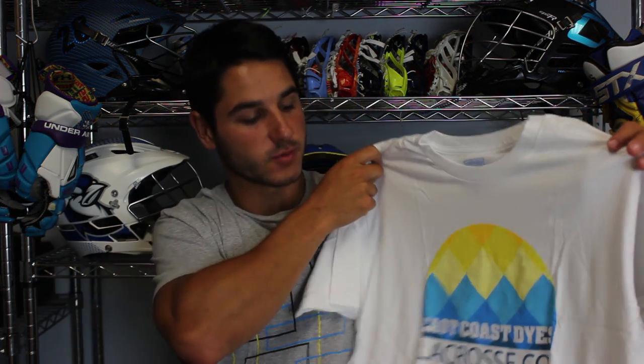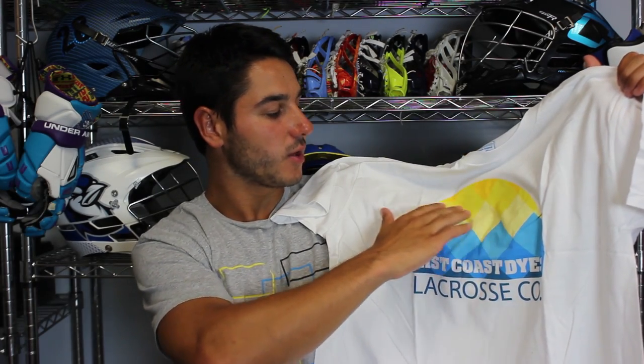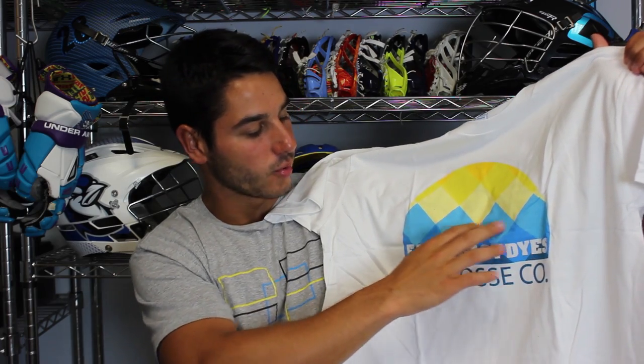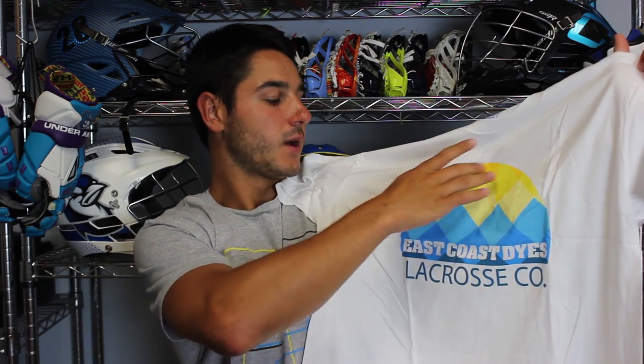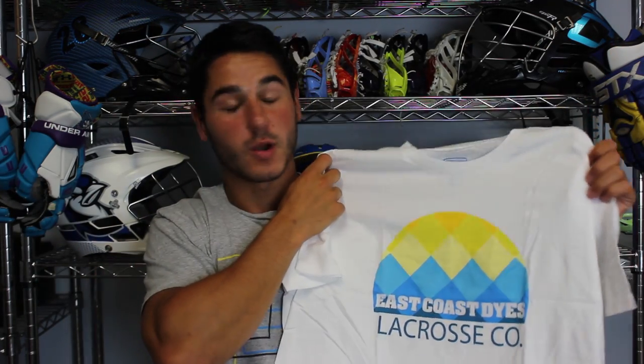Next up, we've got the rise tee, which is a perfect summer look. We made this one a little more colorful, a little more vibrant and perfect for summer. Kind of called it the rise tee because it's modeled after a sunrise — it has lighter yellows up top in square geometric shapes and then blue fading to darker blue at the bottom. East Coast Dyes is imprinted in white and then Lacrosse Co right under it in a little sun shape. It resembles a sunset or a sunrise and turned out perfect.